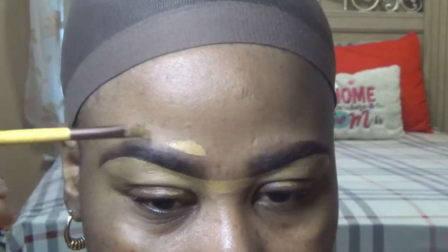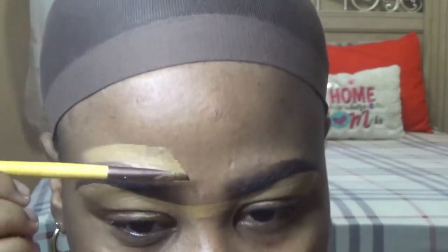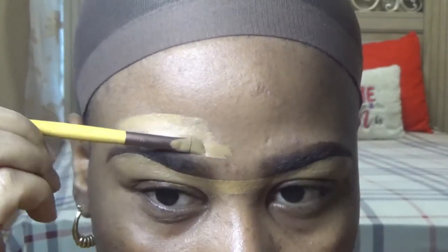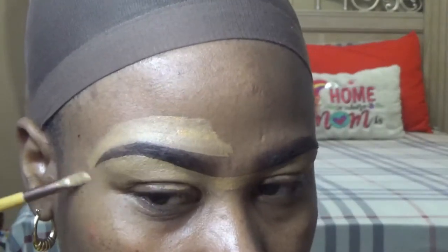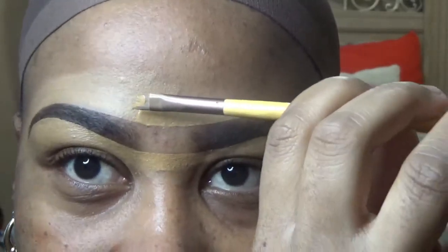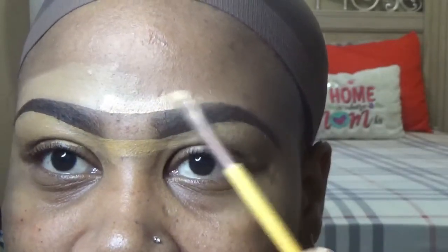Okay, now moving on to the top. This time you want to let your brush point down like this. Go ahead and take your concealer, apply it above the brow — remember, don't go too close. Take your little time and work your way across. You can use your concealer to make a little line across your forehead, just like you did on the bottom, to know where the top part of your brow should be.